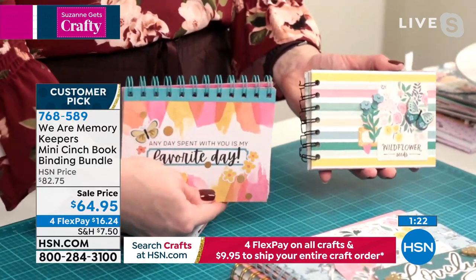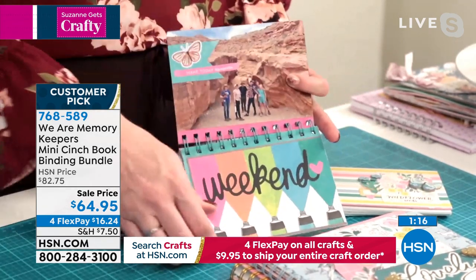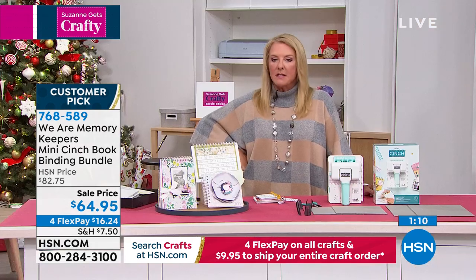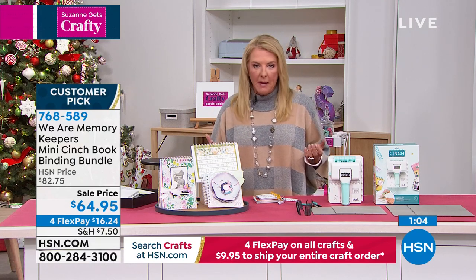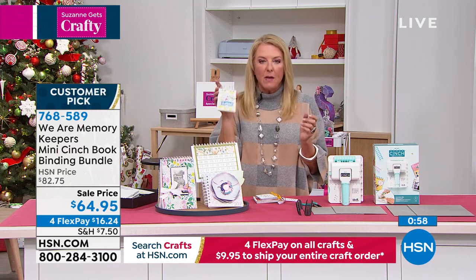You can cinch on the side or on the top. Here are some 4 by 6 options — I just take my 4 by 6 photos and they fit right in there. Think about doing your recipe books. Can you imagine taking all the family recipes and creating mini books for all the families? If you've got a big family and want to share grandma's recipes with everybody, you can make these really sweet little recipe books and they can keep and preserve those fabulous family recipes.